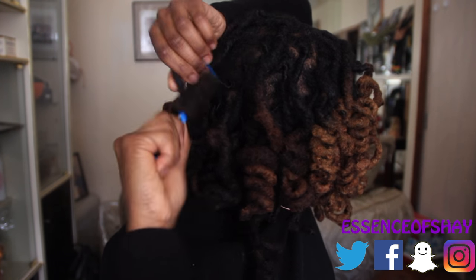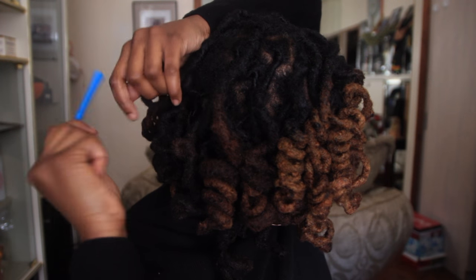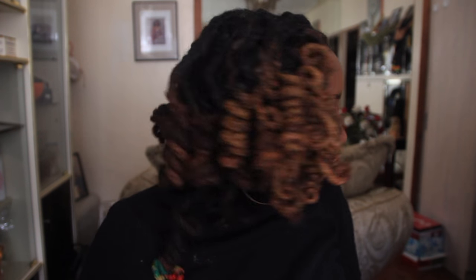First things first: wait till your hair fully, fully dries. For instance, before you take the curl — whatever curl pattern that you use to put in your hair — I have one left right back here and I wanted to wait and show you guys. Take that one out and see how bouncy it is. Wait till your hair is fully, fully dry before you take the pipe cleaners or whatever out of your hair.